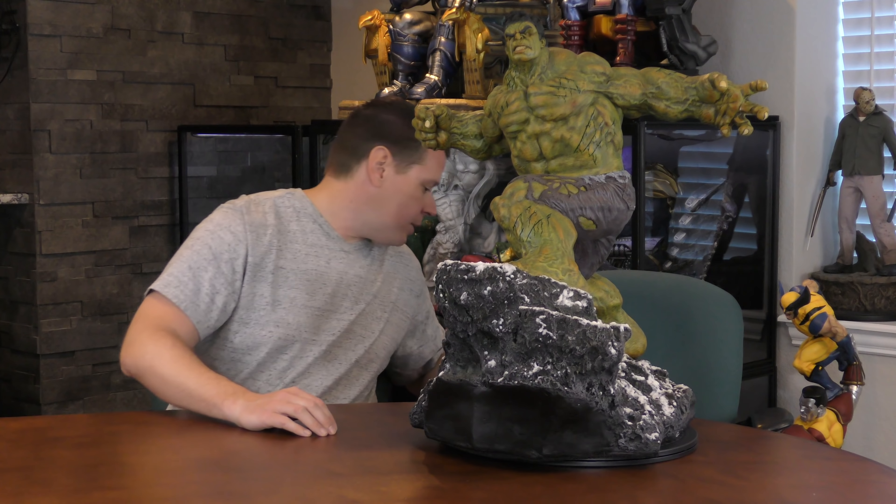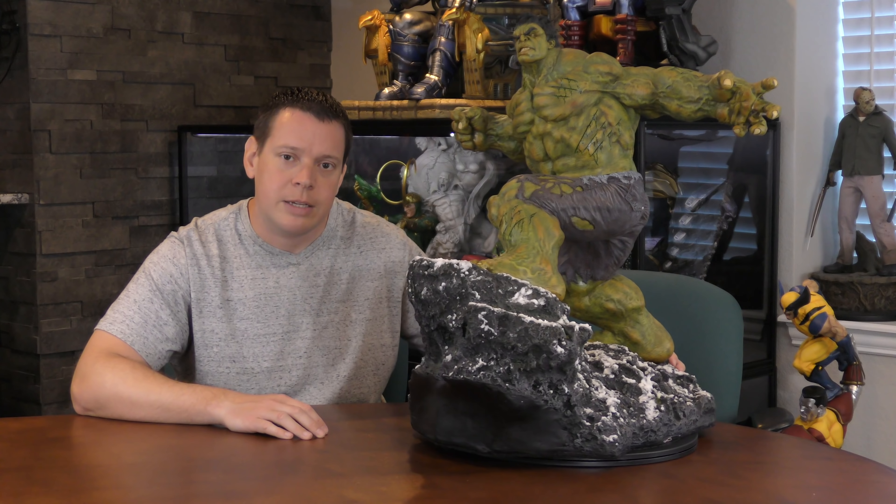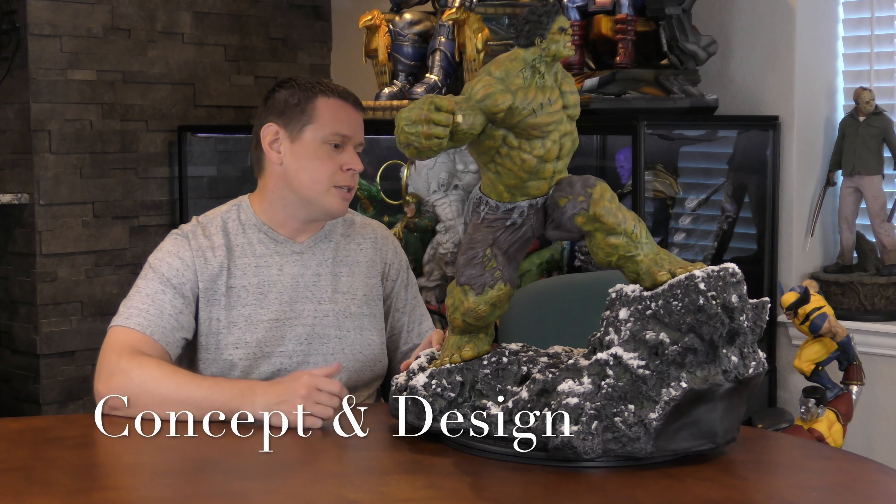Talking really fast — not sure why. I'm not going to measure him because the tape measure's not here and I don't have any pants on — true story. Most of these reviews I do not have pants on because it's my own home. But jumping into the concept and design of this piece.